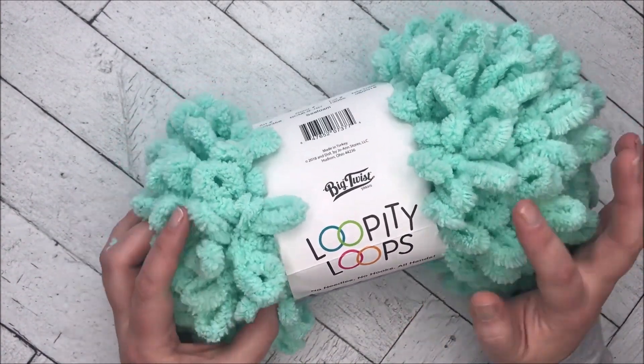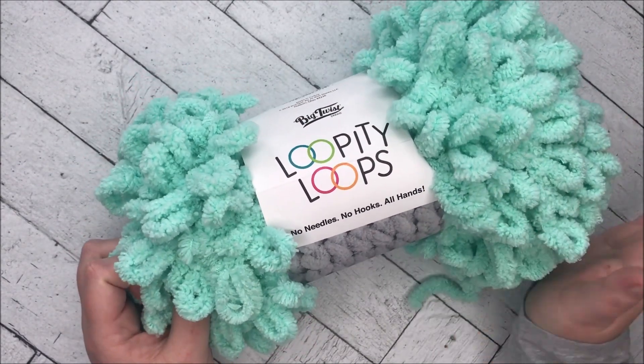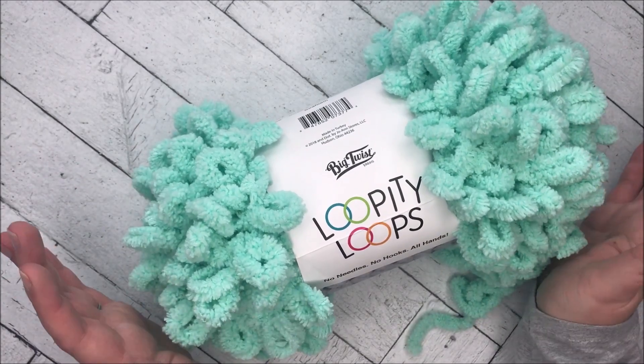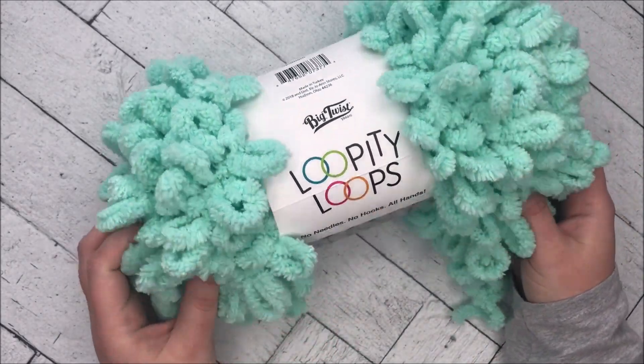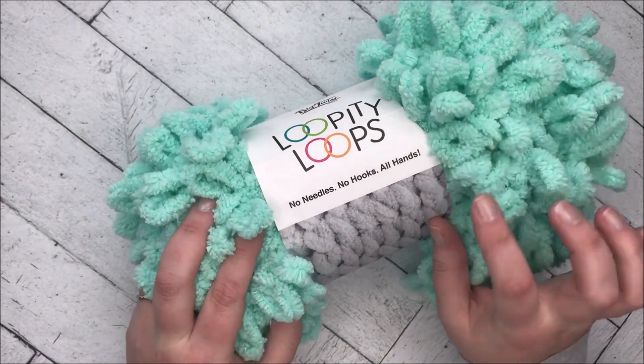I found myself at Joann the other day buying yarn for a different project and I got thinking — maybe I can find some kind of crazy novelty yarn while I'm there to do a video about. So I found this yarn: it's Big Twist Yarns Loopity Loop. This isn't sponsored by Joann; I literally just was there buying other supplies and decided to pick this up.